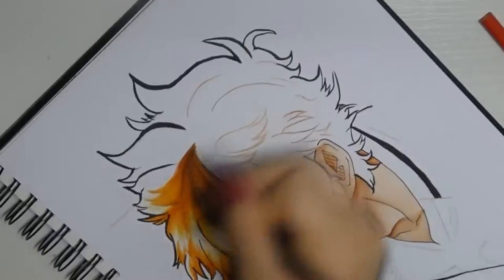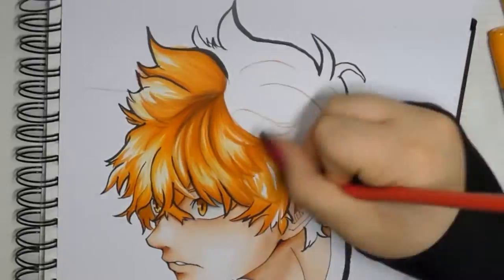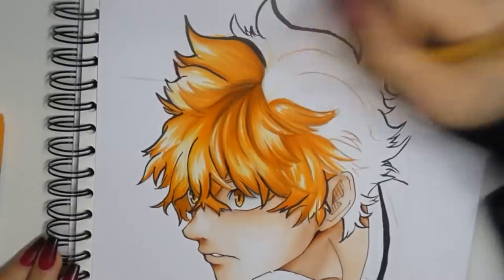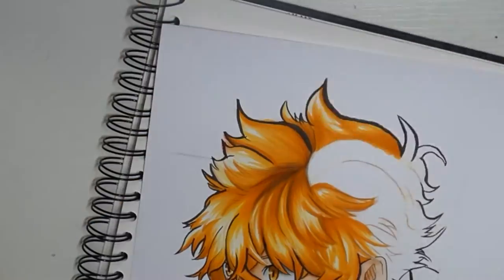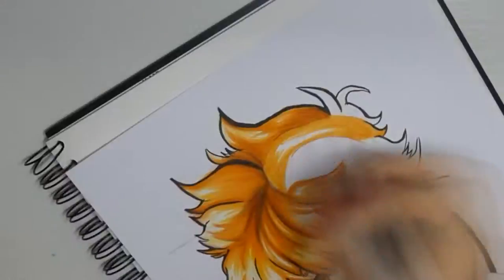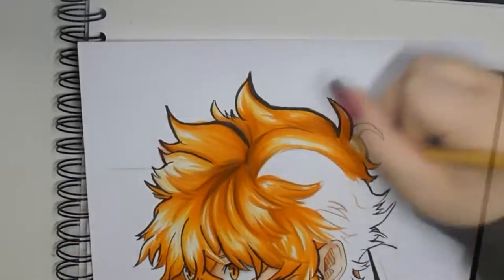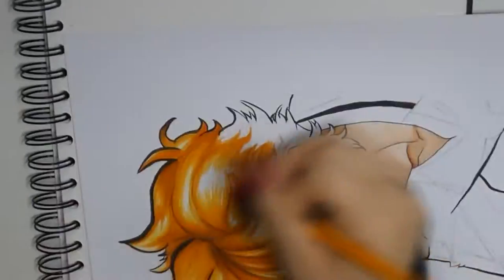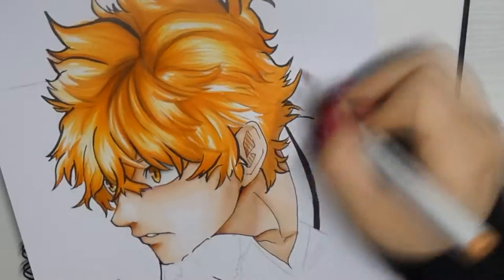I always divide my hair into sections so that it is easier for me to part them, and I do so until I get to the shadow side. I paint everything dark there since the light comes from the left side.